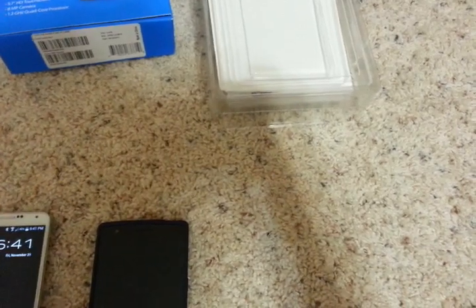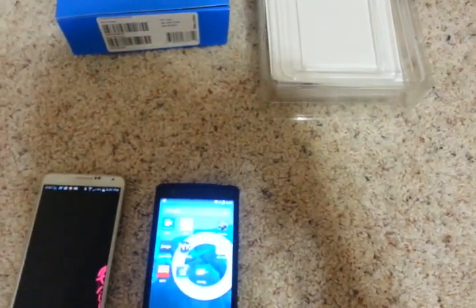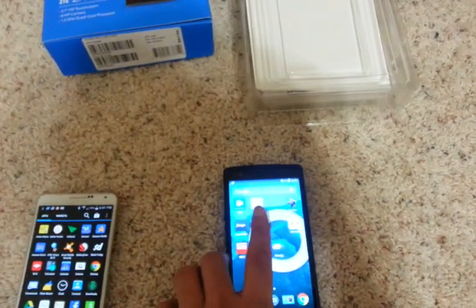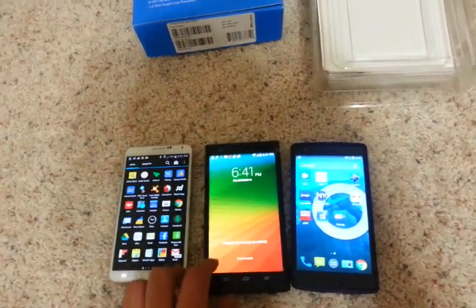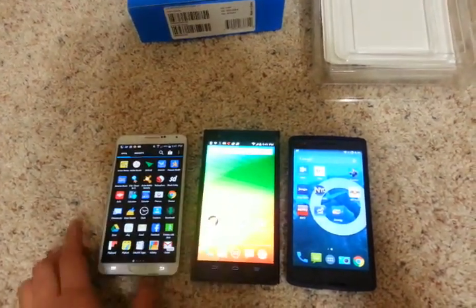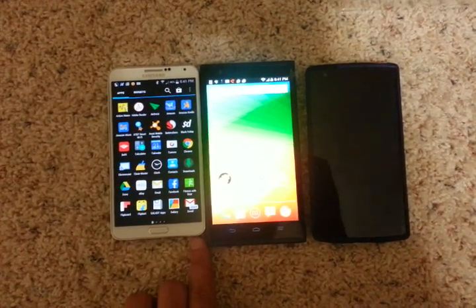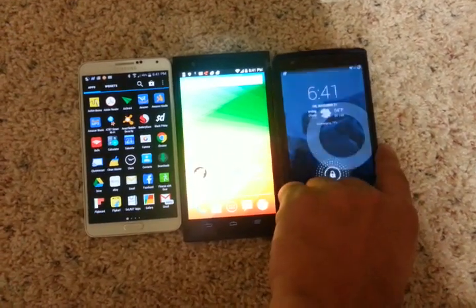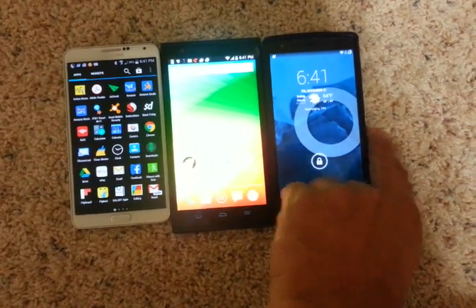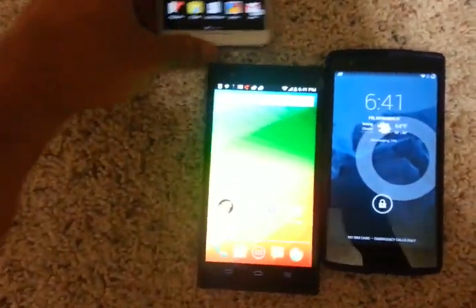Let me put the phone side by side with two other phones that I have. One is the OnePlus One, this is the Note 3, and this is the ZTE Max. So this phone is huge — if you can see the size, it's about a centimeter longer than the Note 3.